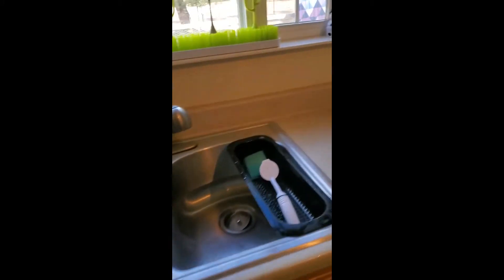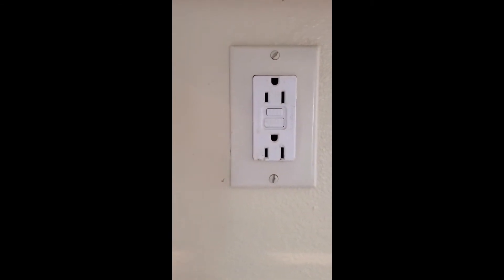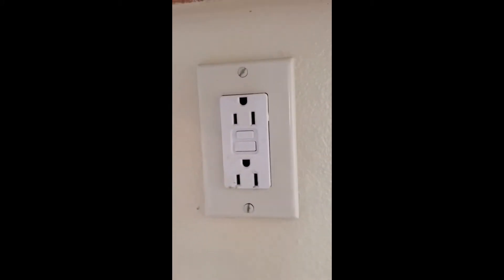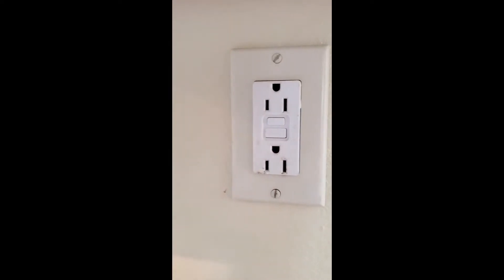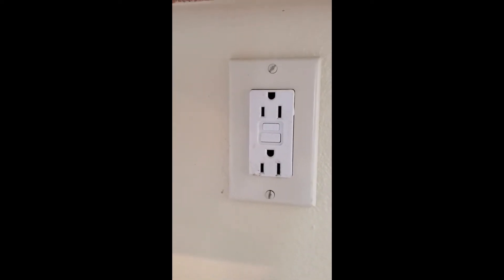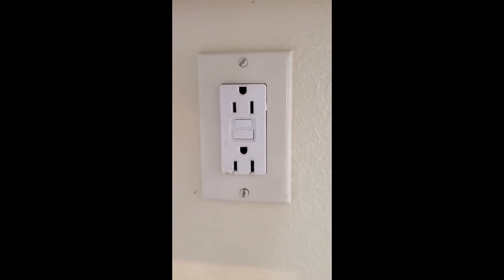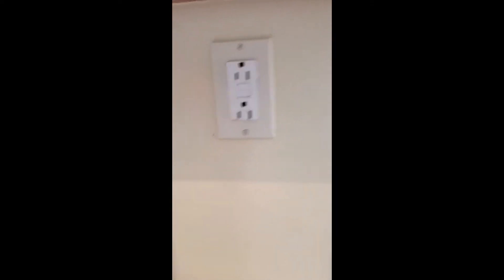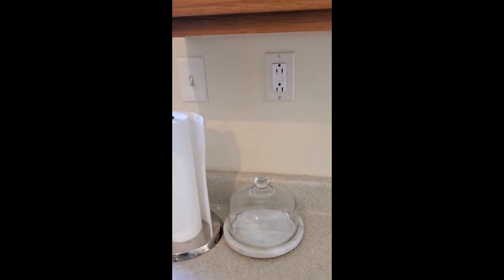Now let's talk a little bit about outlets. Over here we have an outlet called a GFCI. Basically what that means is it has the test and reset buttons on the outlet. These types of outlets are in your kitchens and bathrooms because they are a required safety feature. If something is plugged into this outlet and that item were to fall into the sink and get wet, this outlet would automatically turn off.